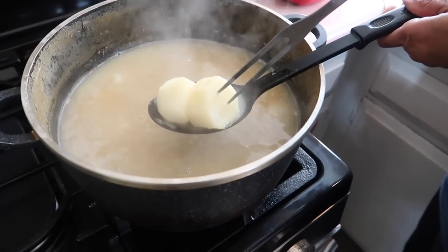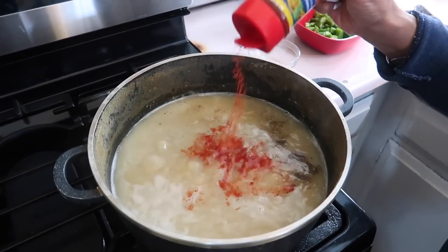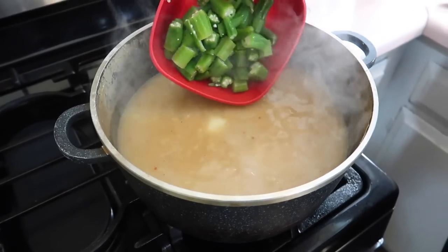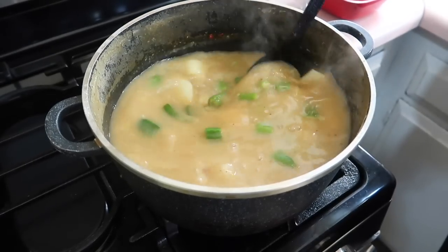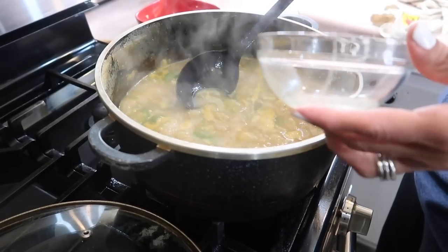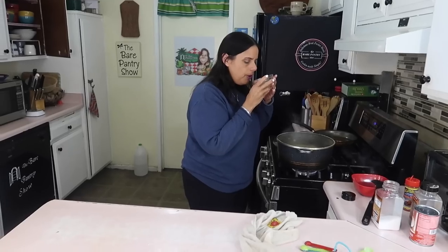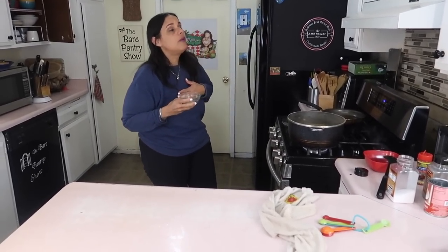When the potatoes become fork tender, it's time to add the spices: one teaspoon of salt and one teaspoon of black pepper. This is powdered recado — you can replace it with paprika. Recado is made from annatto and it just colors the food, kind of like what paprika does. I've added the okra and all we want to do is let it reduce somewhat — we don't want it to reduce too much because we are making a soup. Let me taste — it needs more salt, so another half teaspoon. This is going to be to your taste. Tasting again — perfection, you guys!